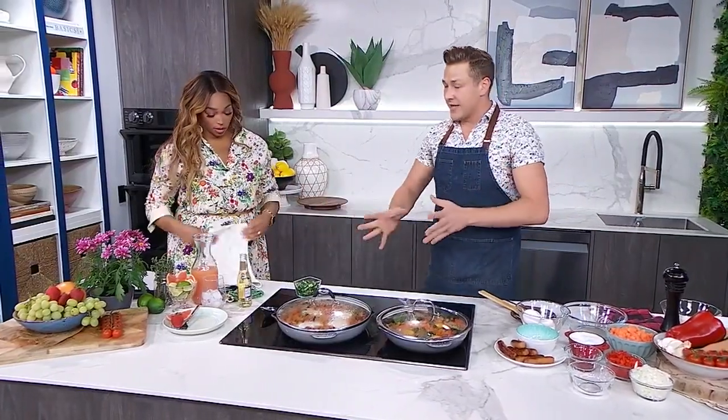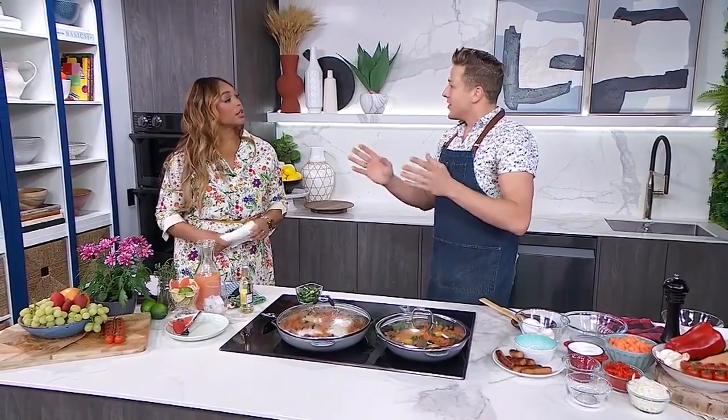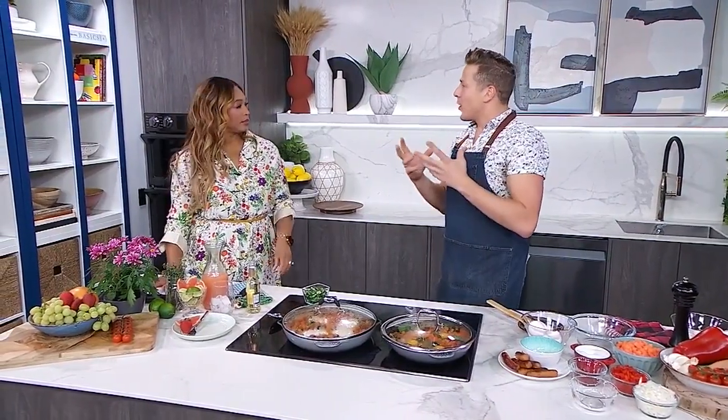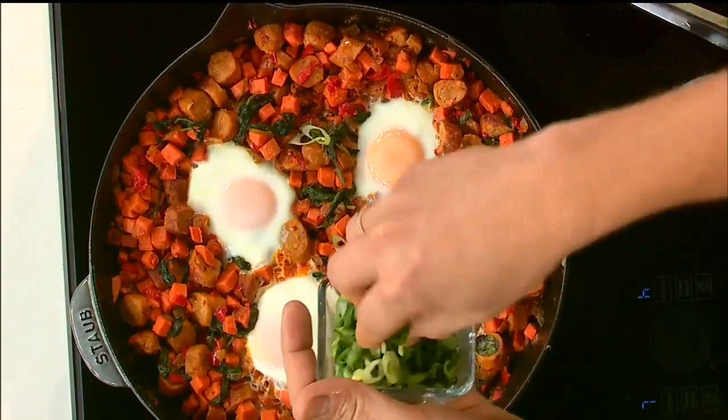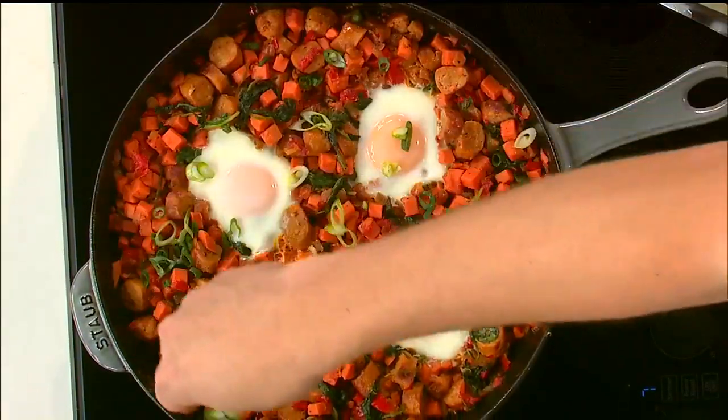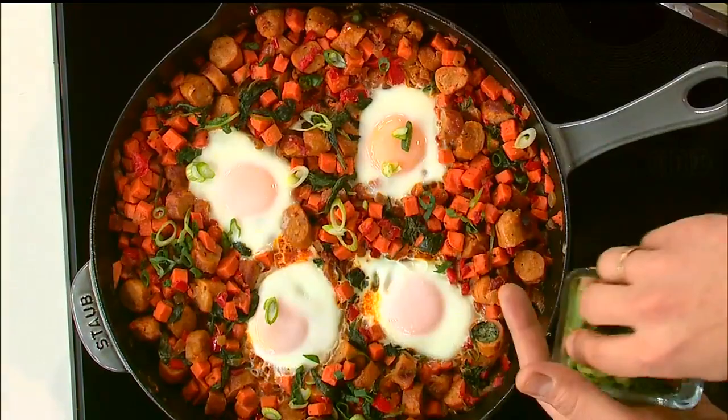Lid on, and then just cook this until you reach your desired doneness — everybody's got different tastes. I like a medium — medium-soft in the middle, but with the white nicely cooked. Then just a little bit of green onion on top for some extra color; it goes nicely with the flavors we've already got.